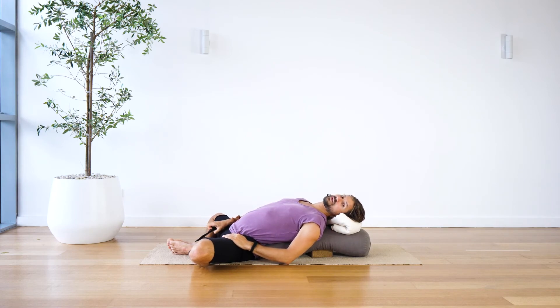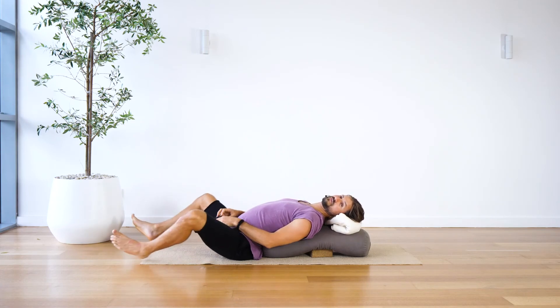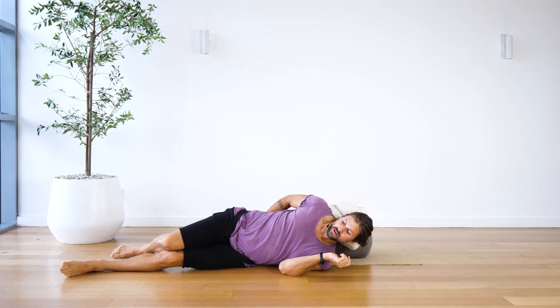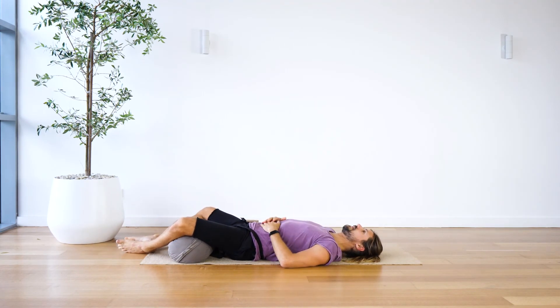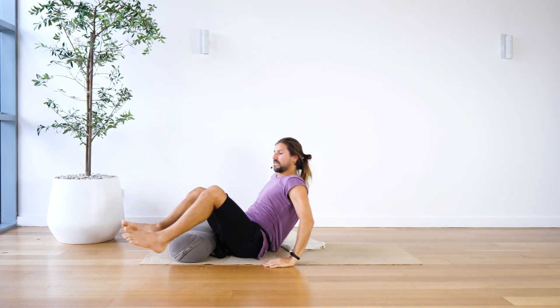To rebound, release the strap first — reach down and do it — then release the feet out and allow people to rest here for a few moments. Or roll to the side and make your way into a supported rebound on the back with something underneath the thighs. Do give people a little bit of rest as you're coming out of this. And that's your Reclining Butterfly — supported butterfly position.